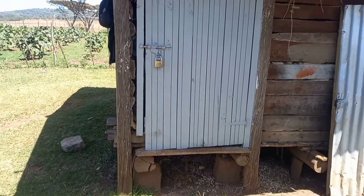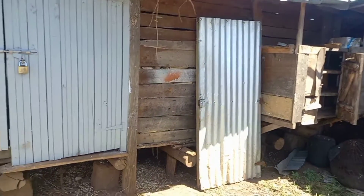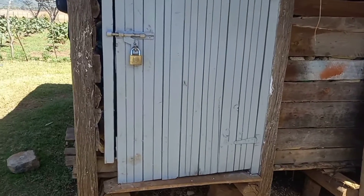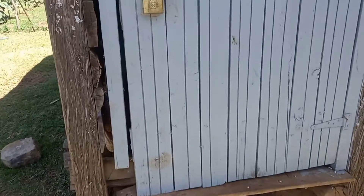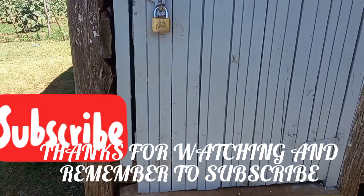When you bring your produce from the farm, this is where it goes. Thank you, remember to subscribe. Hope you learned something about the local structures you can have on the farm. Thanks.